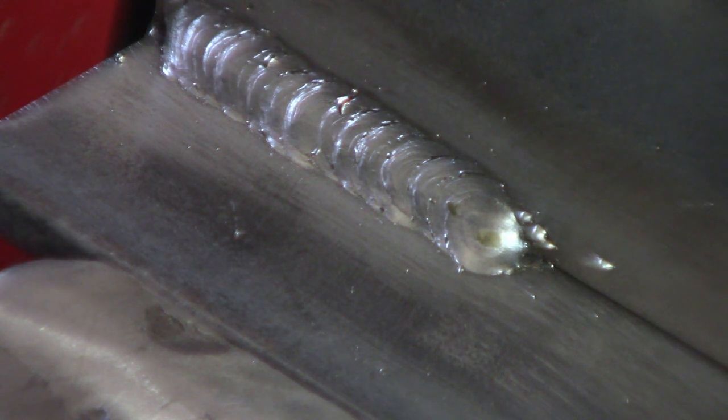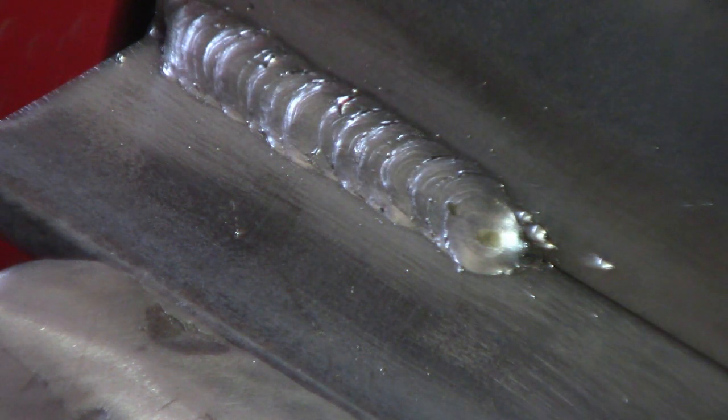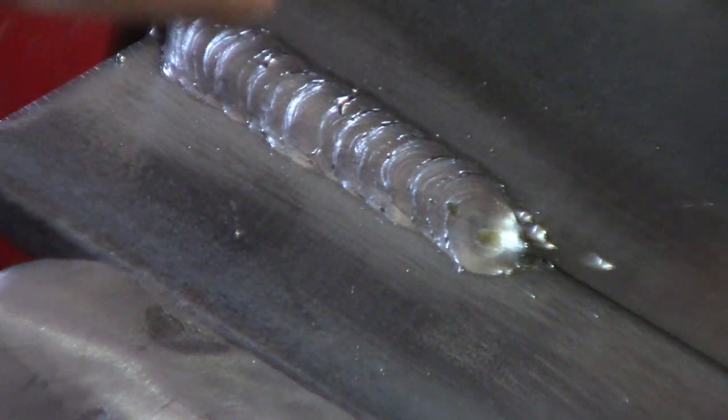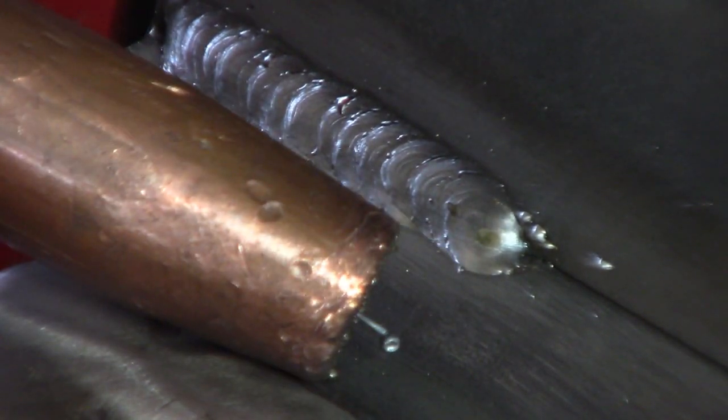One of the big things about welding that you'll eventually learn is it's all about pace and tempo. When you're rolling back and forth and moving along, you start to get a feel for how fast you need to go based on how the weld itself is going.